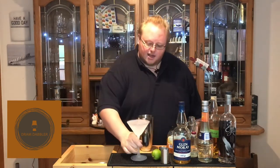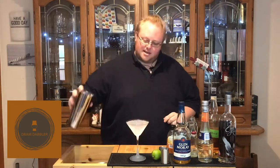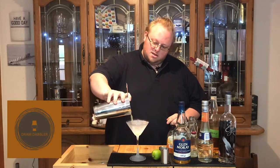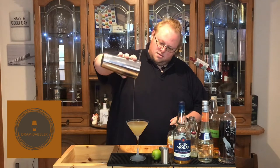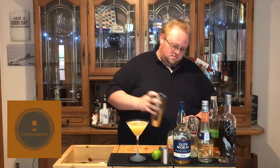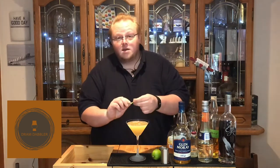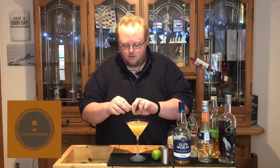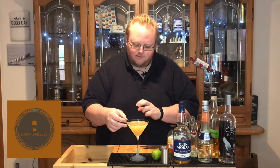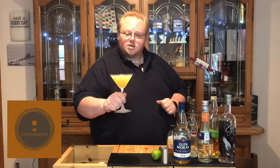Then we're going to give that a good shake, and we're going to serve that in a lovely chilled martini glass. To garnish — which I prepared earlier — a lovely little twist of lime peel. We'll just hook that on the edge there nicely. So that is Between Rusty Stills.